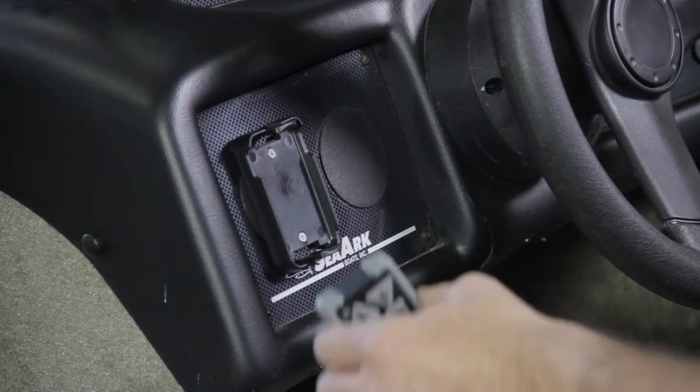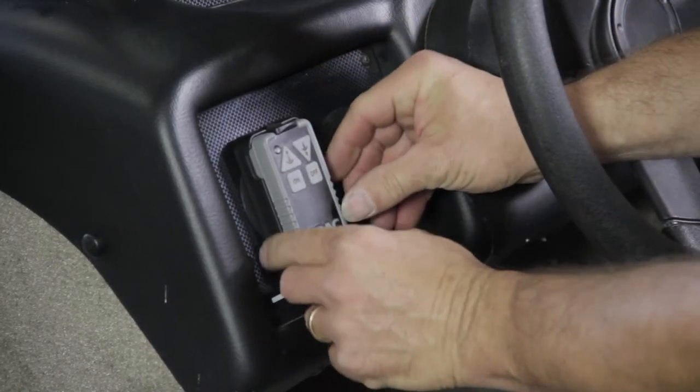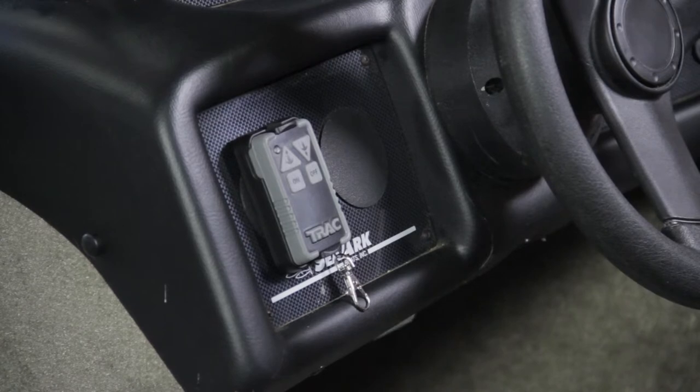The switch will still work on the cover, but now you will also have control from anywhere on the boat. The handheld wireless controller comes with a storage bracket, which can be attached anywhere you choose.